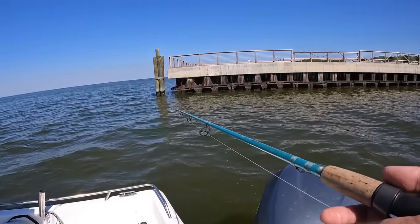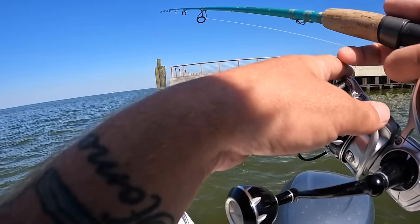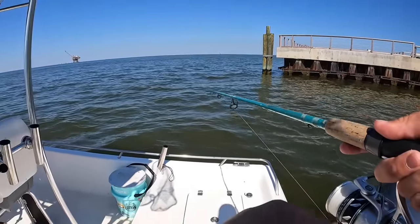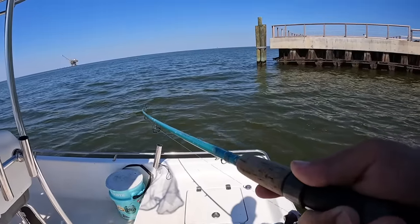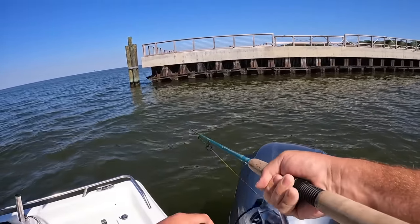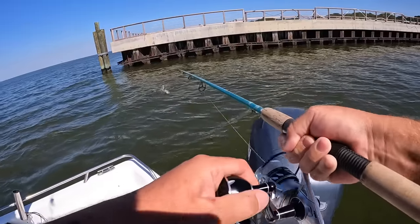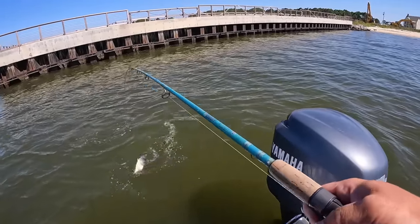There's another bite — come on, it's a good bite too. Got it! Whatever it is, I have it. If it's another redfish that would be cool. Yeah, it looks like it's another red — come on in, you're welcome aboard anytime. That's a pretty one too, that's probably a keeper.